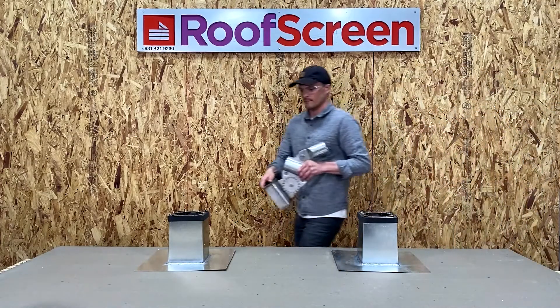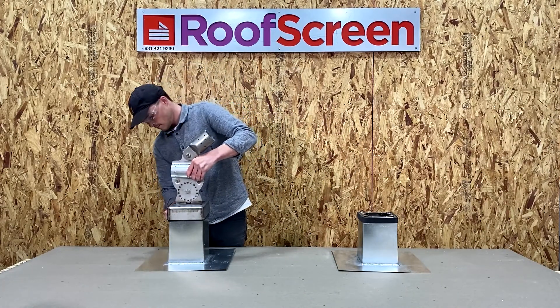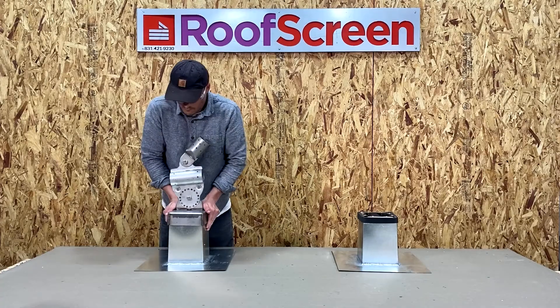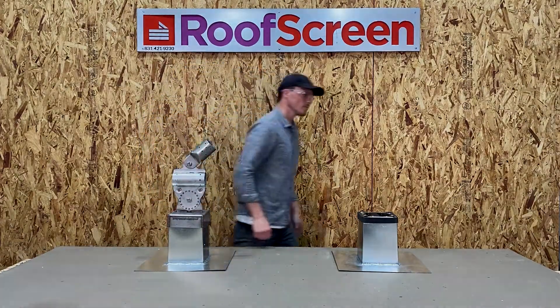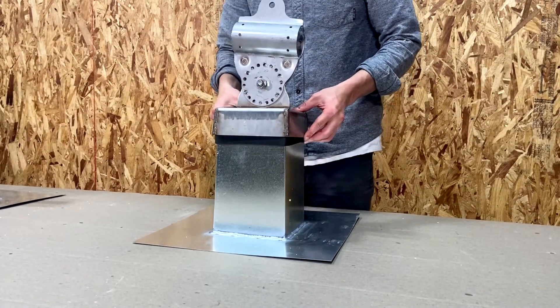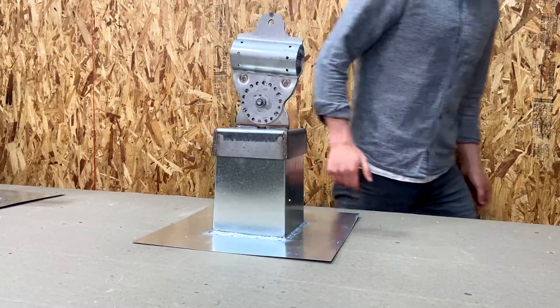Once flashings and gaskets are fitted, the base caps — which are part of these assemblies — are installed over the base supports and flashings. The sides of the base cap provide a counter flashing while compressing the gasket for a watertight seal. Part A12 is the base cap for the back of the frame and part A10 is the base cap for the front. Just pop it on the top of the base support and slide it down.